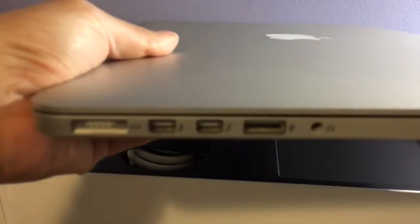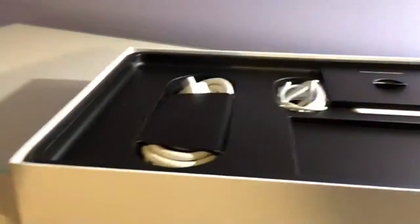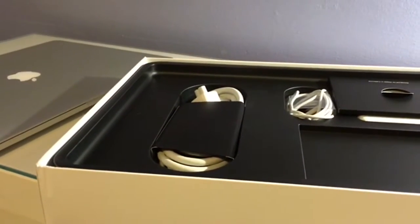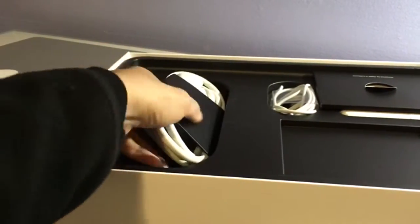My first big... second big girl's computer. Goodness gracious, everything is still in the same packaging.